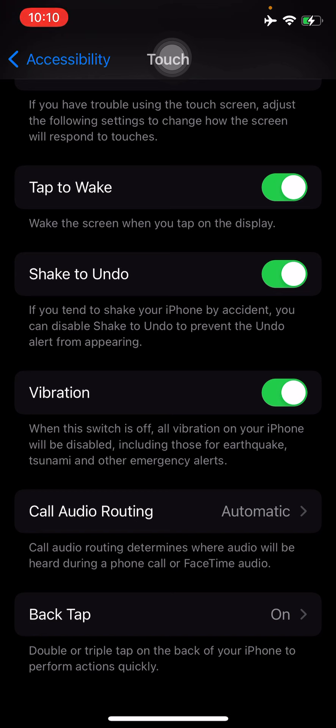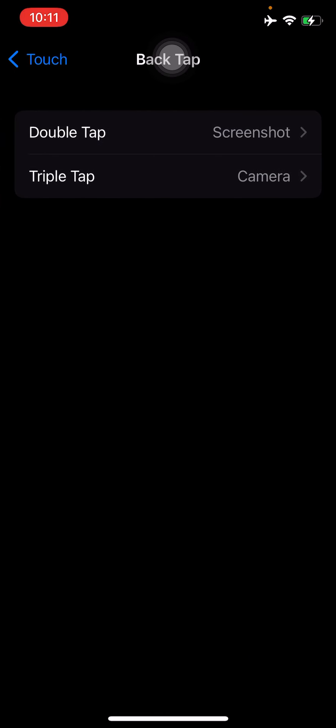The description says double or triple tap on the back of your iPhone to perform actions quickly. If you haven't enabled this function yet, you will see Back Tap set to off. To turn it on, simply go into it and set the function for each double tap and triple tap.